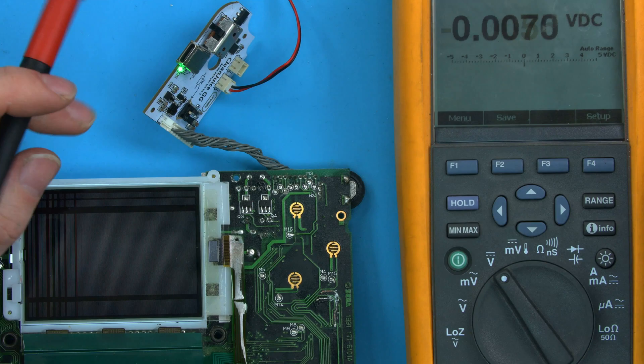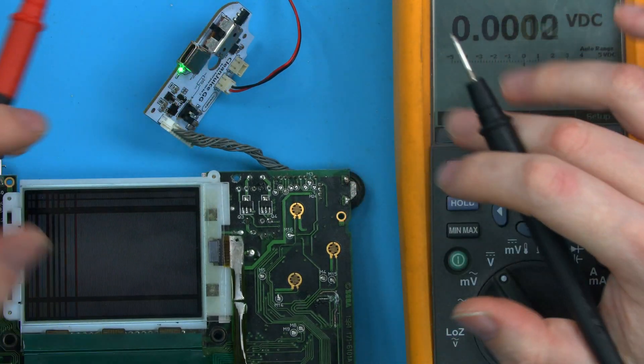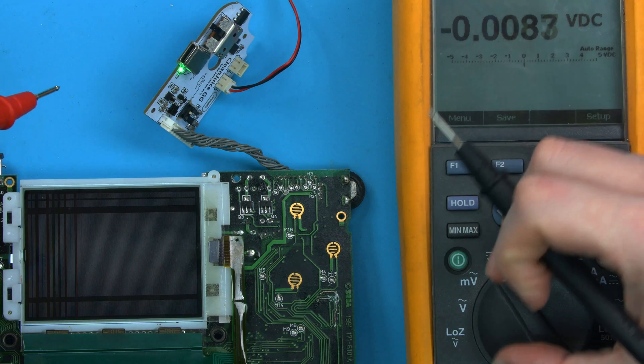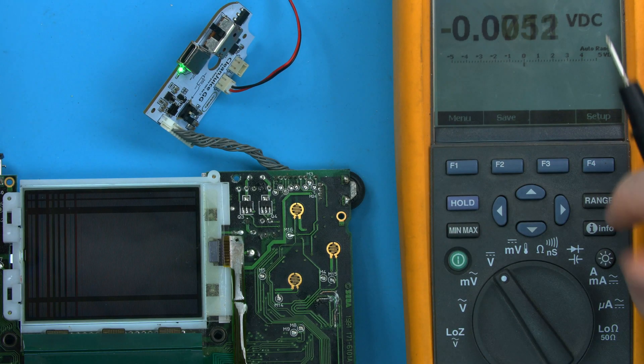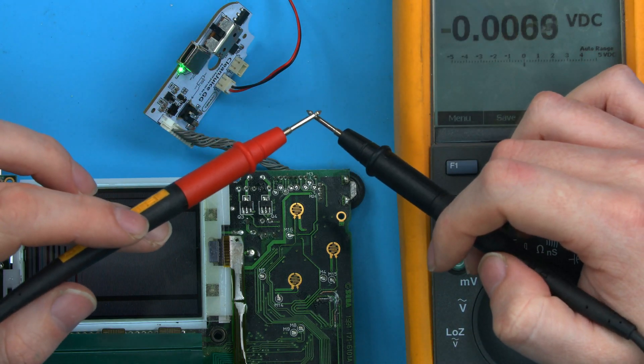So step one: voltage DC is not going to detect AC voltages, even dangerous ones. If you're working on anything you suspect might be dangerous, probe around in both volts AC and DC first.